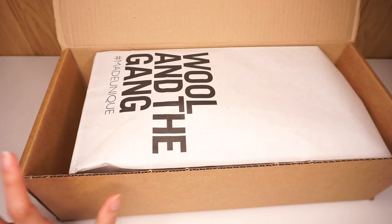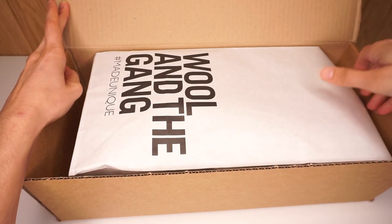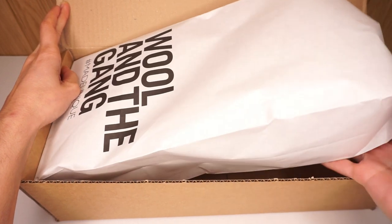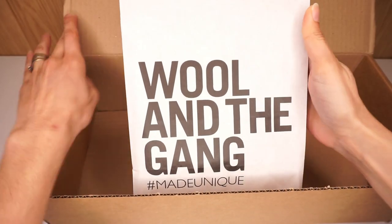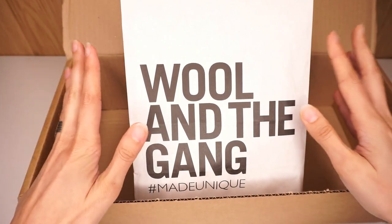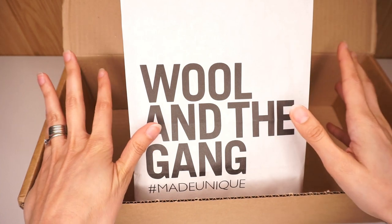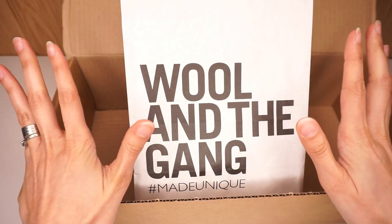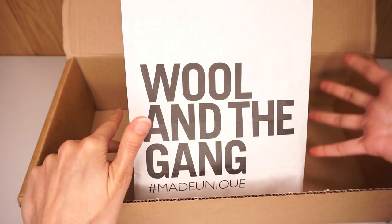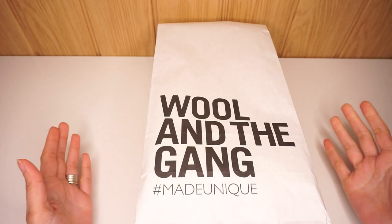Isn't this the best packaging of yarn that you have come across? I have ordered from a lot of different yarn companies and to this day I have not come across a yarn company that packs its products so neatly. Before I even opened this box and the bag that was inside, before I even touched the yarn, I already give five stars for packaging because I have not come across something so cool before.